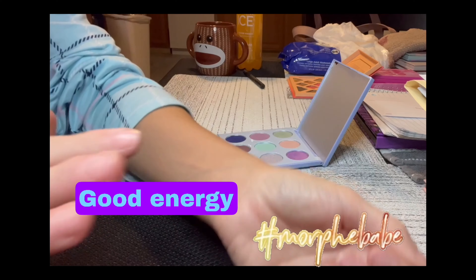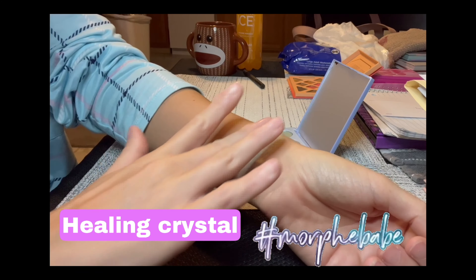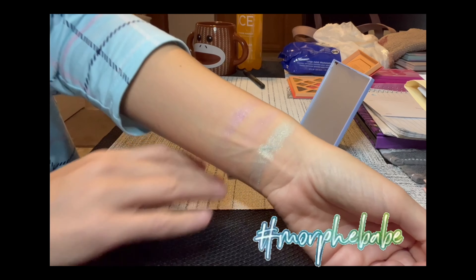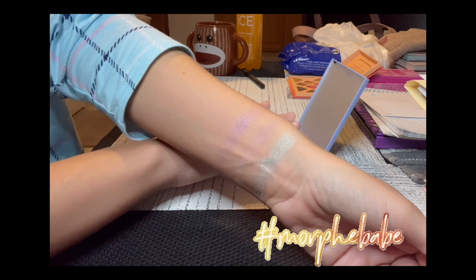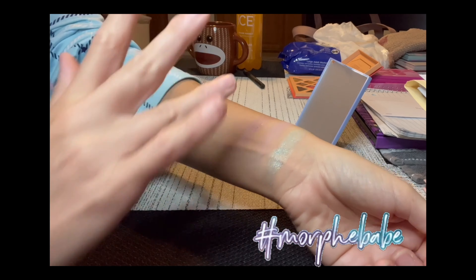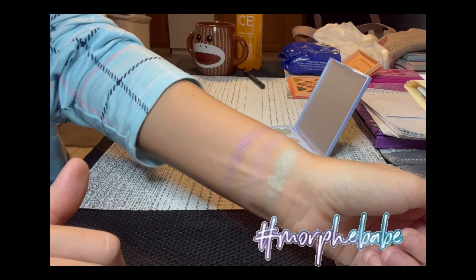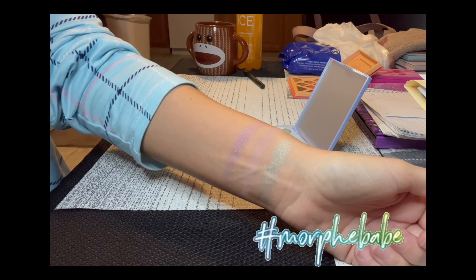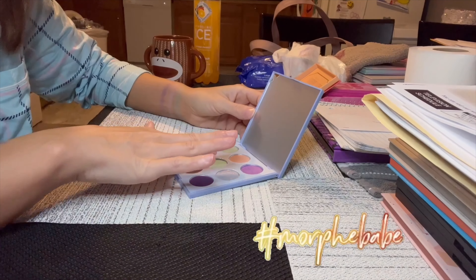Looky looky! All right, let's see — wow, she is pretty. Let's try that again. This channel is all about swatches. For those of you that are interested in tutorials, you can go on over to karenannmua and you will see the tutorials for these palettes that I'm swatching. All right, so the next three swatches here.